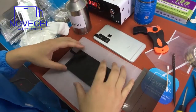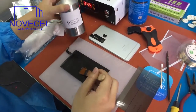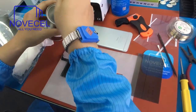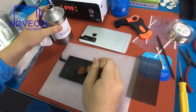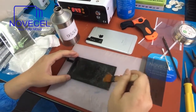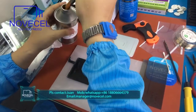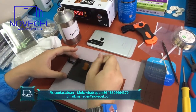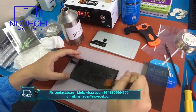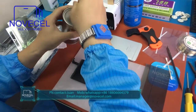The screen is 100% working. I'm going to use this liquid 955 — the same liquid. I'm putting it on the screen from the middle, little by little. As I explained before, you can get this product from us — we ship from Spain to all of Europe. You can also buy it from China, but shipping liquid is kind of annoying.